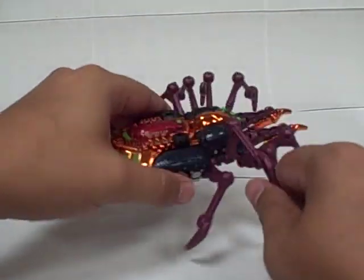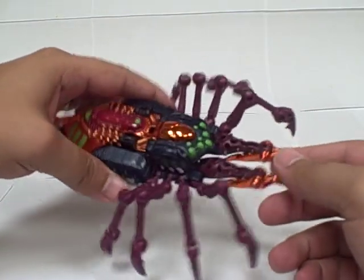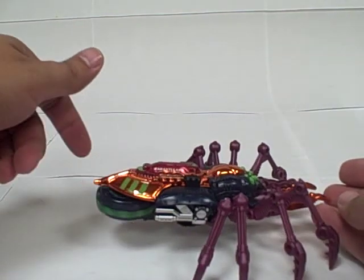He's really neat. All of his legs are on ball joints, so you've got a little bit of range of motion on those, on his mandibles. You can spin his little spinner out if you'd like.